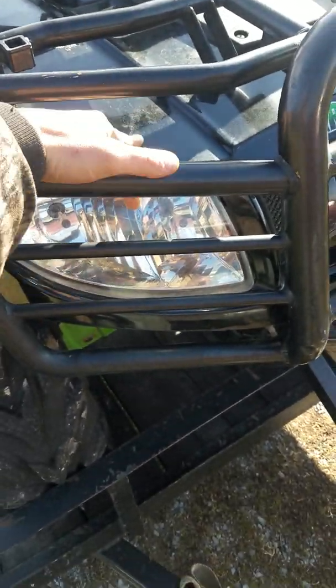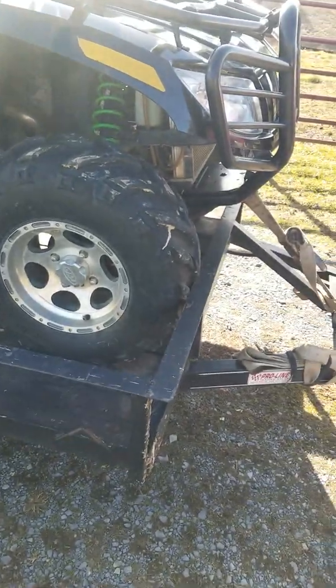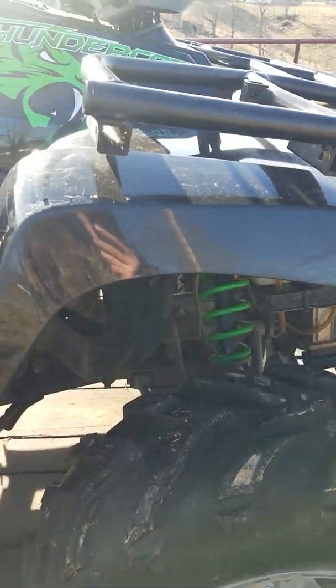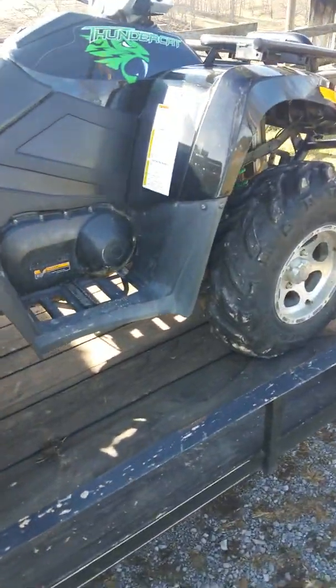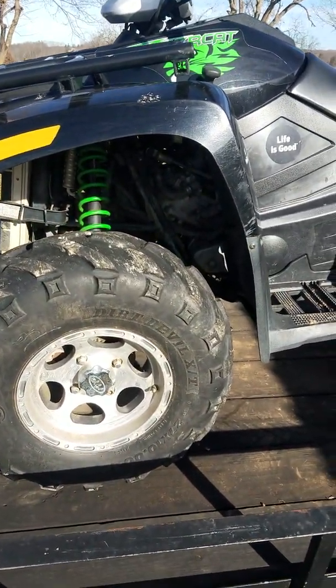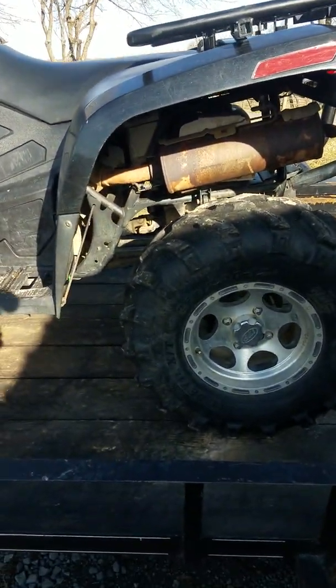It definitely needs a lot more cleaning — there's still stuff all over — but for the most part she's in pretty good shape. All the tires do hold air. There's some plastic torn up and a little bit of stuff here and there, but other than that she's in pretty good shape. Pretty excited about this one. It did crank over, but once I put the battery box on it does turn over — it just will not start. We're gonna have to figure out what's up with that.